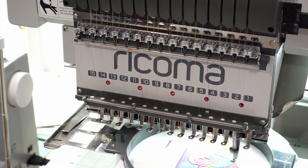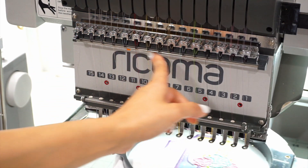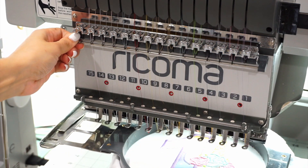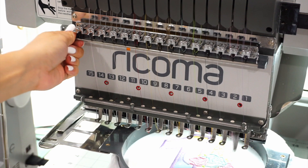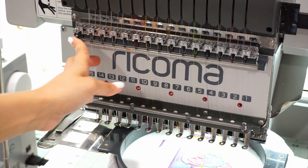I also wanted to quickly talk about tension on this machine. One thing I love is that it has different ways to adjust tension. My favorite is this little bar right here — you can move it up to tighten the tension or down to loosen it. I usually keep it in the middle, but depending on the design, this is a really quick way to adjust tension rather than pressing the little knobs. Try the bar first and see if that helps.